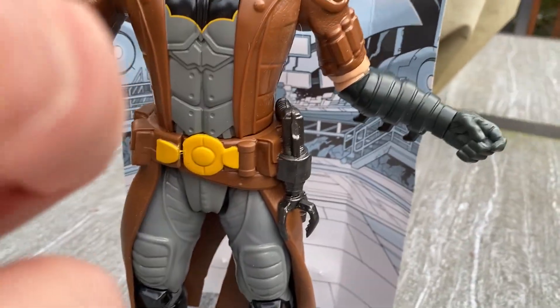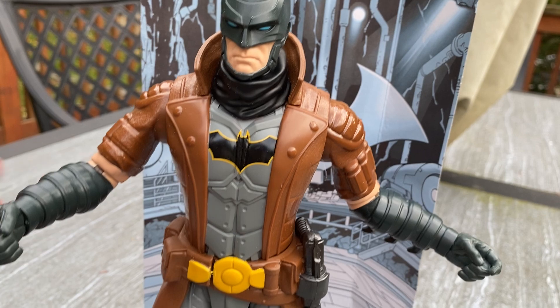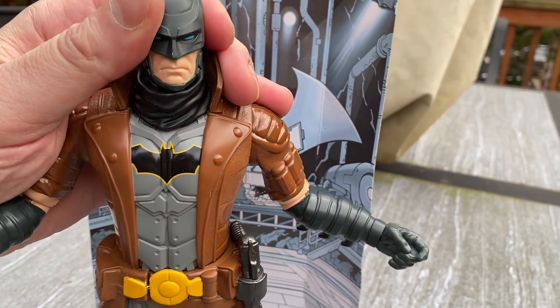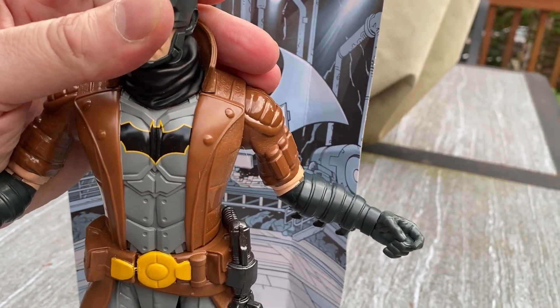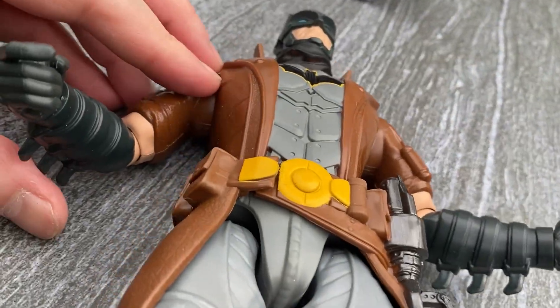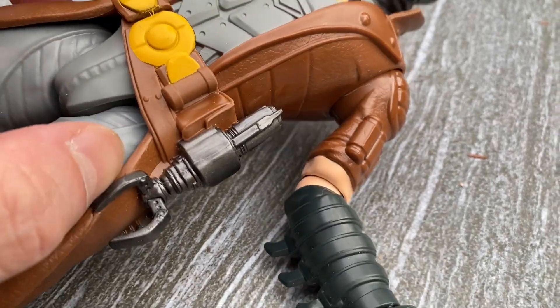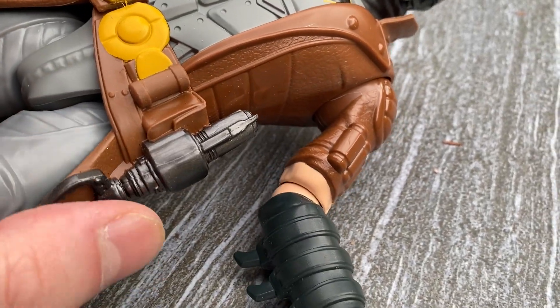Good and bad. The good things are he's fully poseable, and his head does turn, not a whole lot. His arms bend, and the only thing — this weapon on his side is not removable.